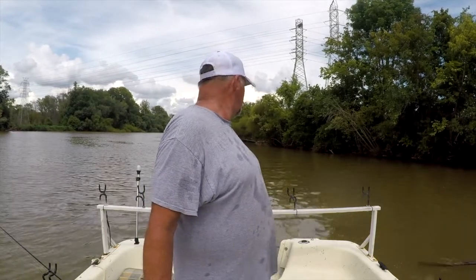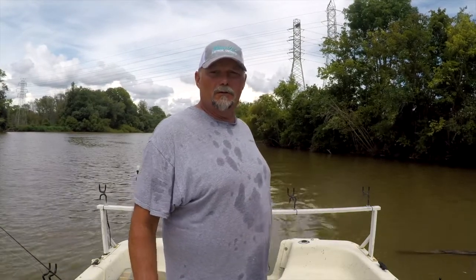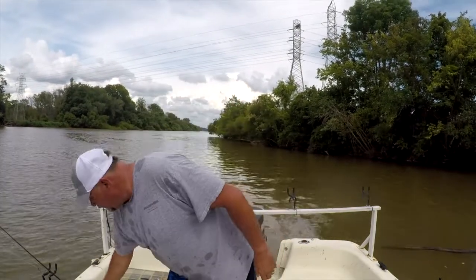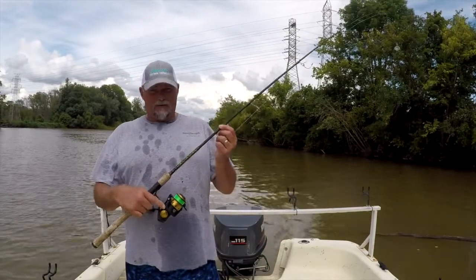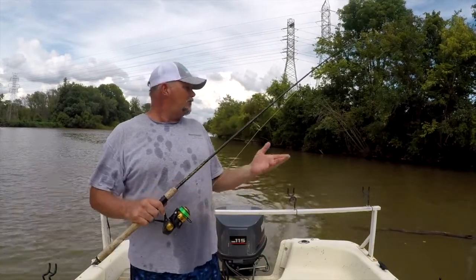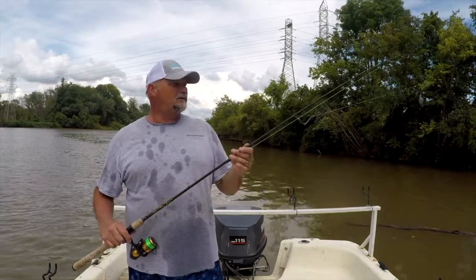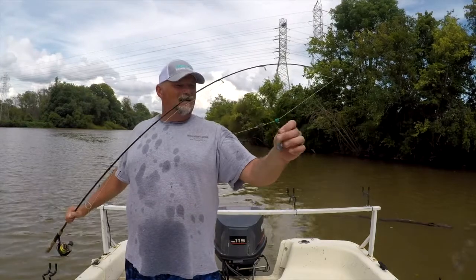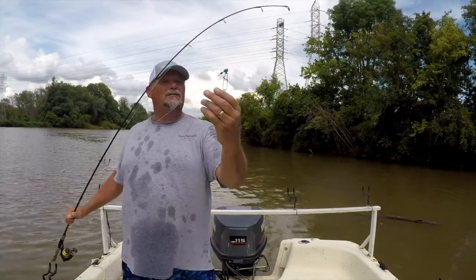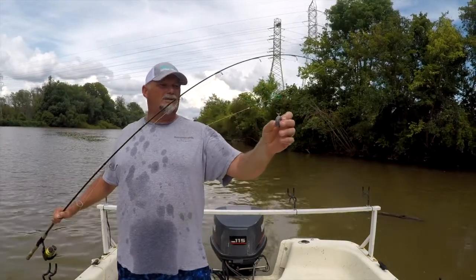We are going to catfish with a rod and reel. At the end of the rod you have a reel with your line on it. This one has 30-pound mono line. I have a sinker slide with a 3-ounce weight that I can take off and change if I like.